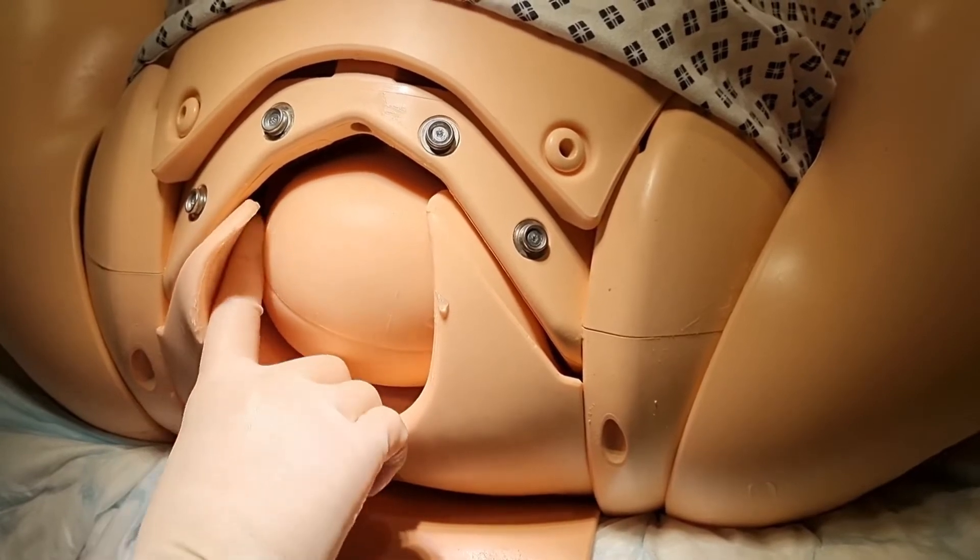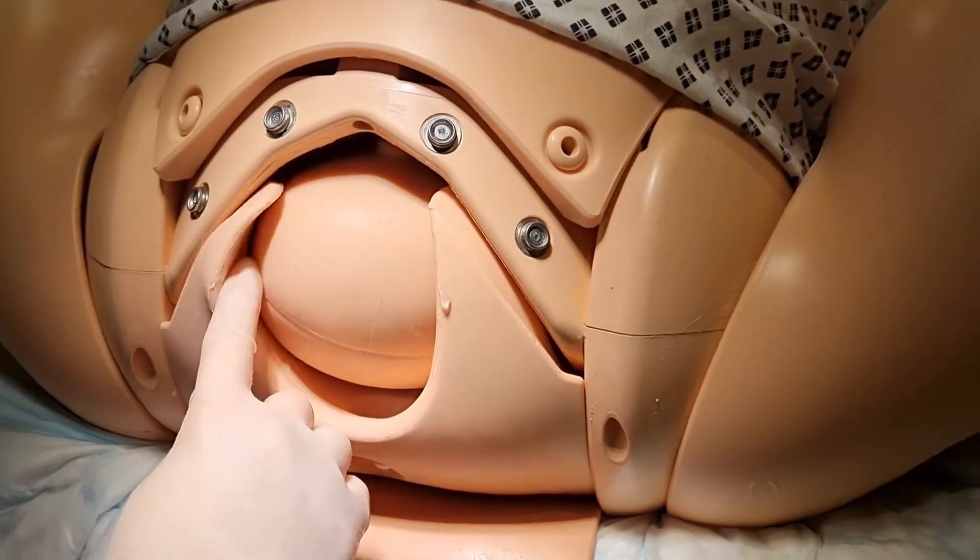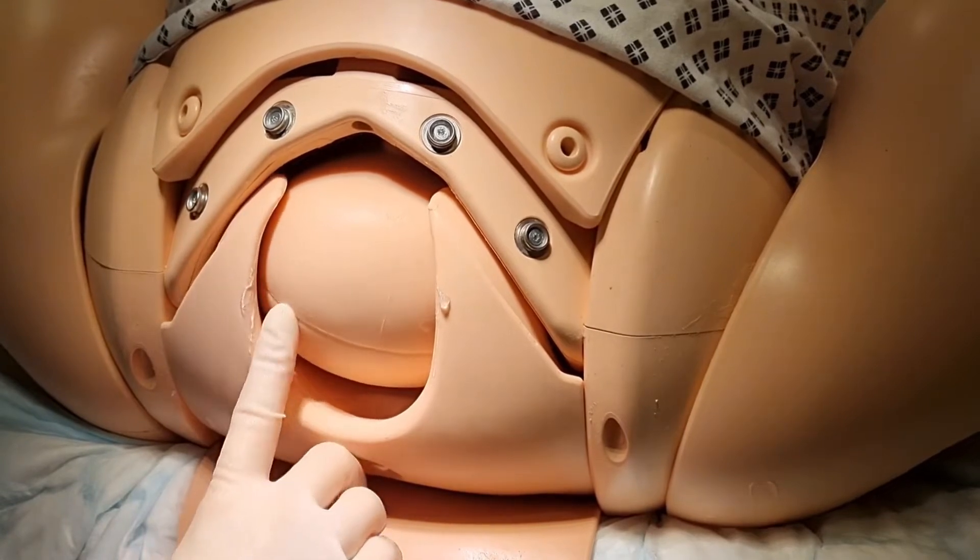Feel three centimetres anterior to the posterior fontanelle on the sagittal suture. This is the flexion point.